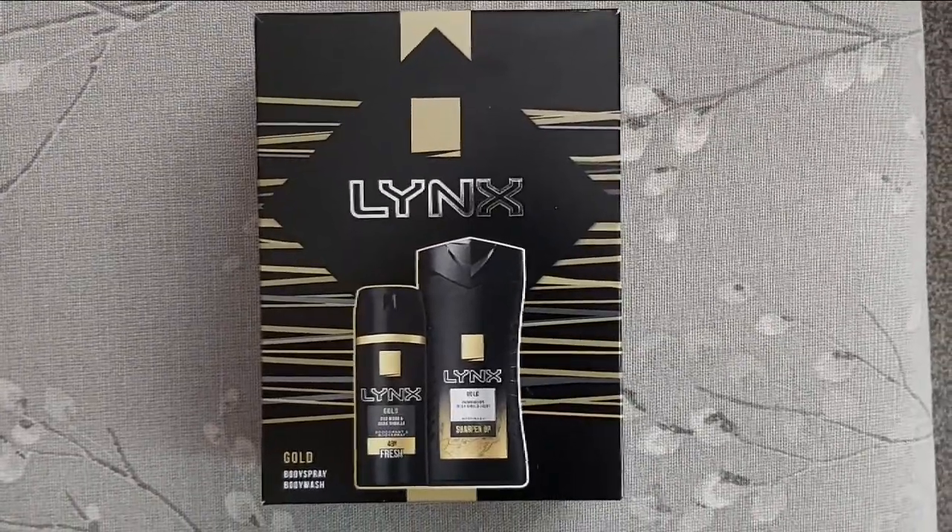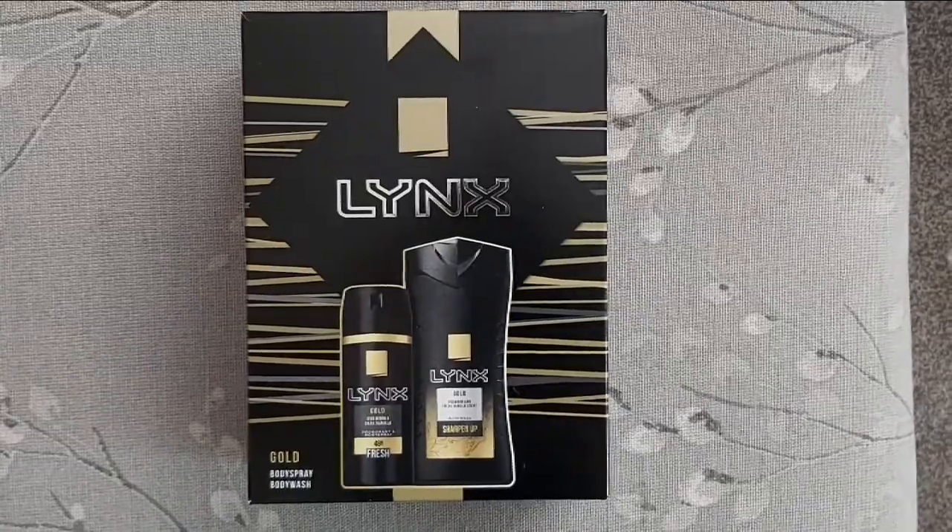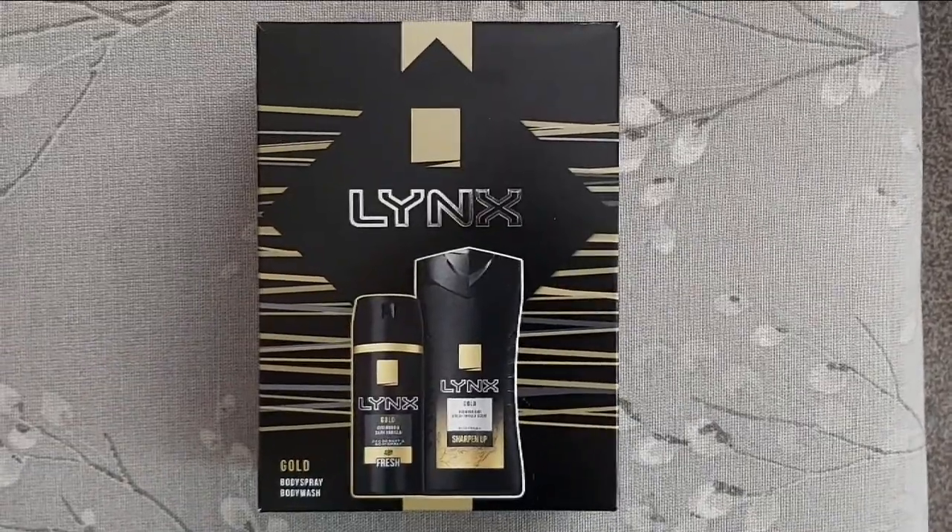This is the Old Wood and Dark Vanilla. Get your body wash and body spray, which is also a deodorant.